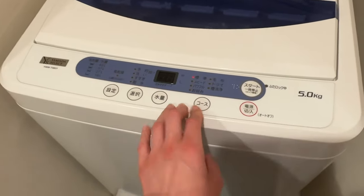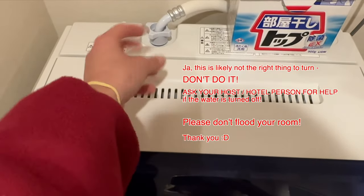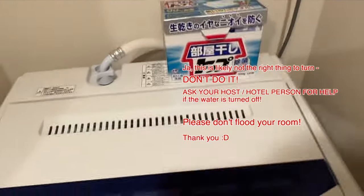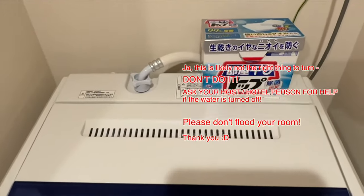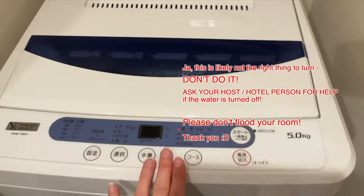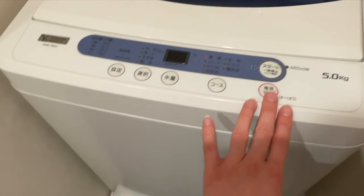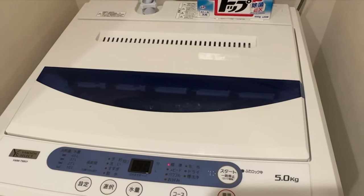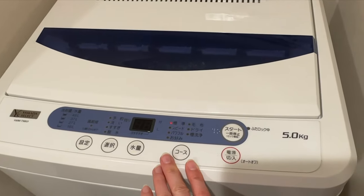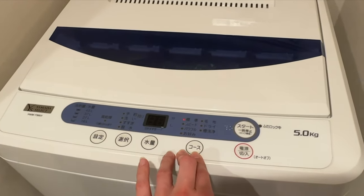Also make sure the water is turned on — you might need to turn a tap or valve somewhere. If something doesn't work, check that first. Also make sure to talk to your host or hotel to confirm everything is set up. But usually from my experience, people just have it ready to use. I hope this was helpful — have fun doing your laundry, and see you soon!